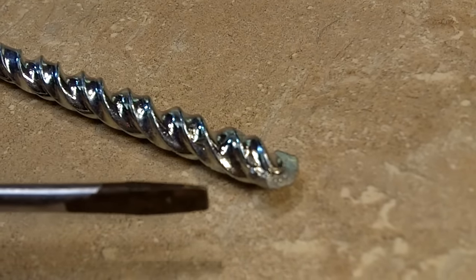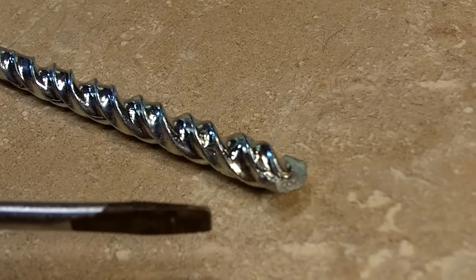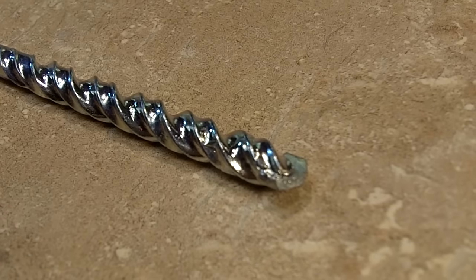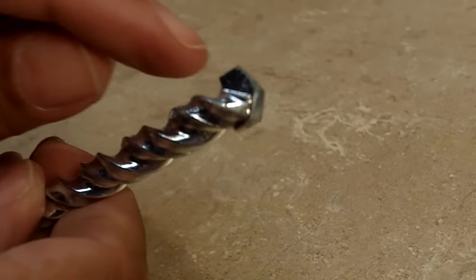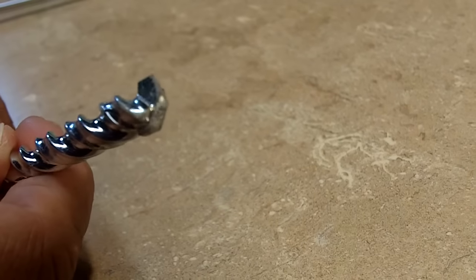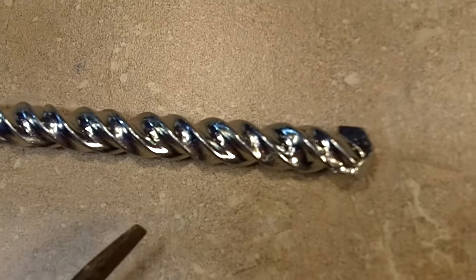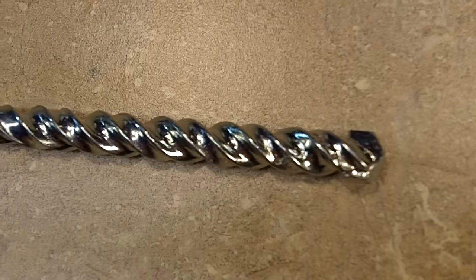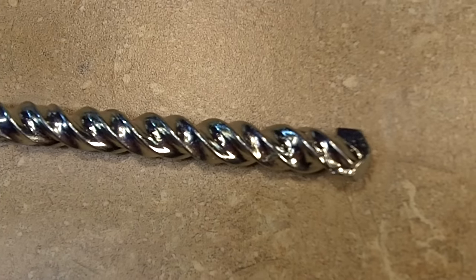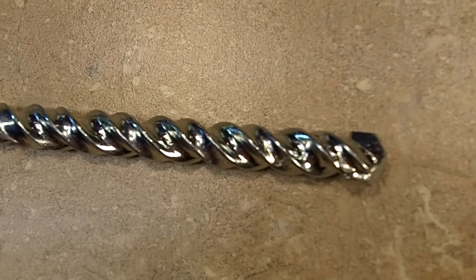Our next drill bit is a masonry bit. It's a carbide tip, and it's designed to bore into concrete, brick, and other masonry materials. I'm going to pick this bit up so you can see the tip — it has an oddly shaped tip that kind of looks like an arrow tip. You can use it in a standard corded or cordless drill, however you're going to get the best results if you use a hammer drill or rotary hammer.